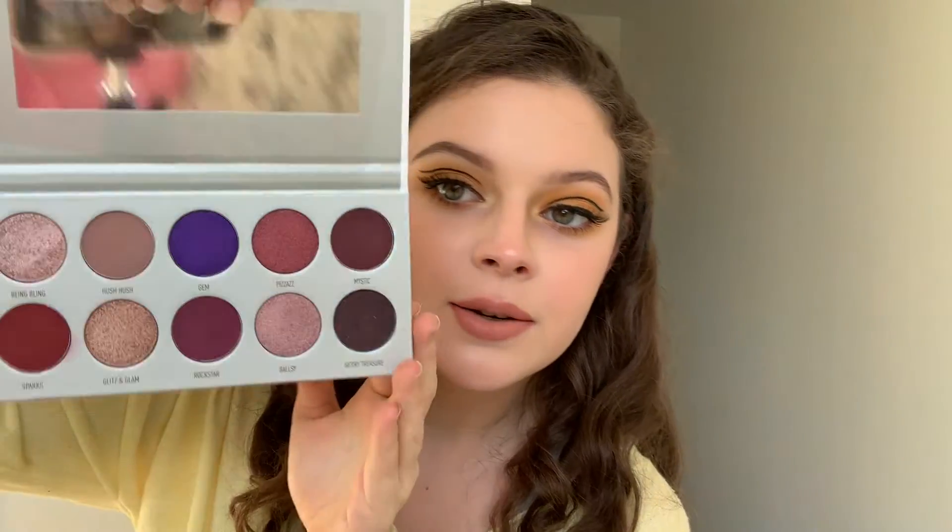Of all four palettes, my favorite has got to be Bloom Boss. I love berries and purples because they really bring out green eyes, so I always reach for them more. But look at this - the first time I looked at it I literally choked on the beauty. My lighting doesn't do it justice - colors just don't appear as vivid on camera. Everything looks so much brighter in real life than it does on camera.